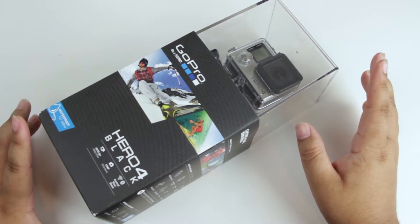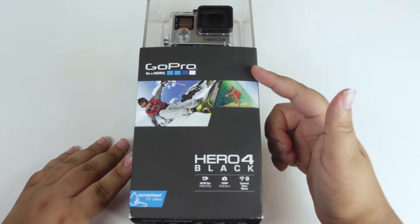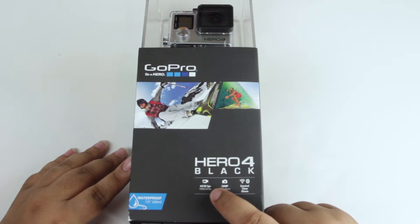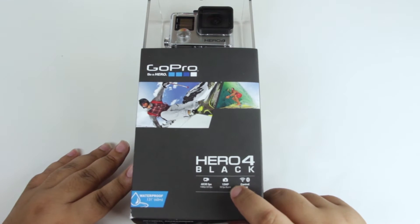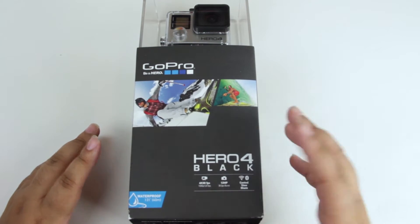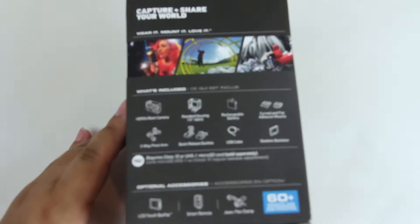Quickly going around the box — on the front it just says GoPro Hero 4 Black, as well as 4K at 30 frames per second, 1080p at 120 frames per second, 12 megapixel, and you have different control options including Wi-Fi and Bluetooth. On this side of the box it tells you everything that it comes with — I'll go ahead and get a bit closer for you guys.